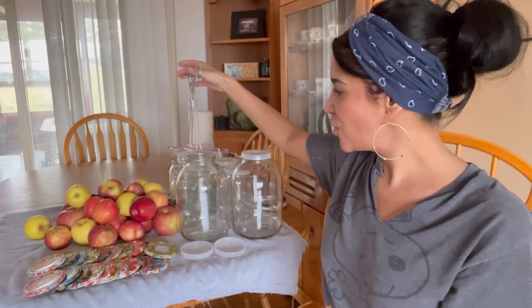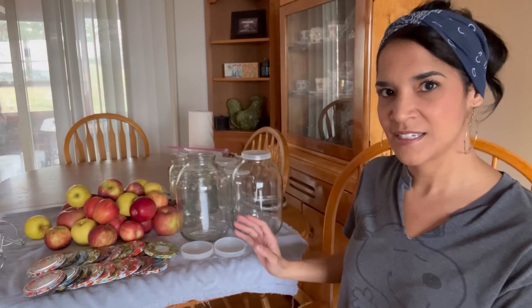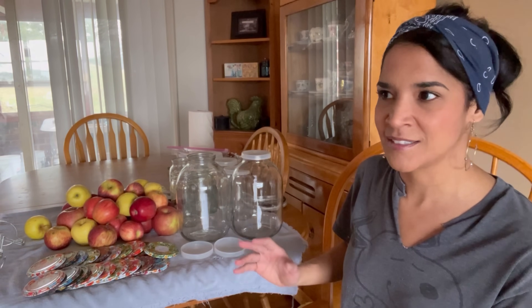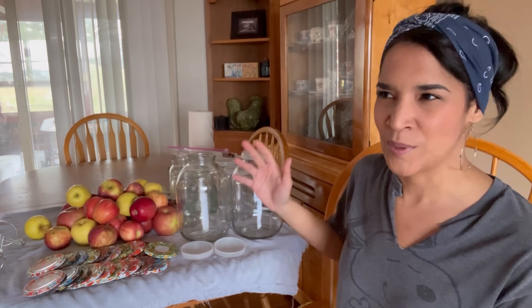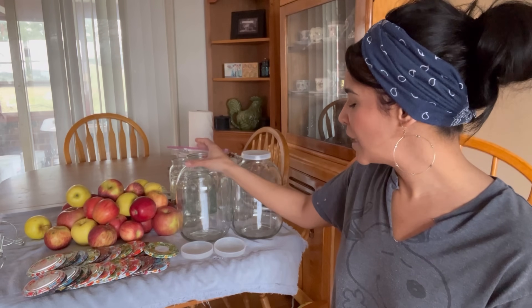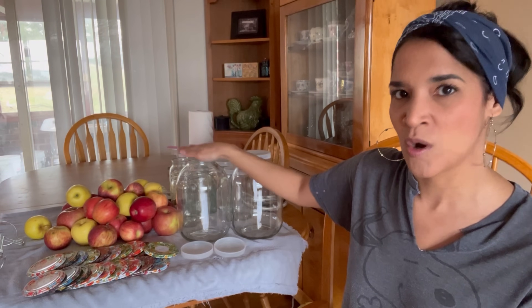Here's the thing: if you are going to order this system, you need to realize that these jars are not made for pressure canning. This is only a water bath system, which makes sense because pressure canning is not done in other countries a whole lot, if at all. So if you're going to purchase this, absolutely no pressure canning. This glass is not made for that — it is made for water bath only.